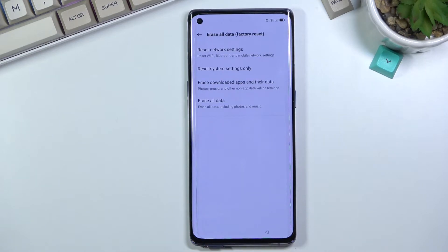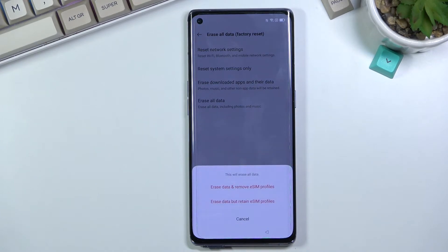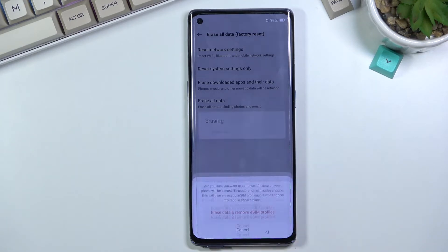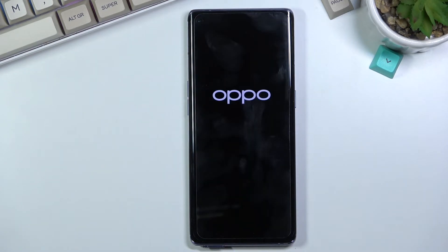At the bottom, the last option is Backup and Reset, and then again the last option in there is Erase All Data — Factory Reset. Select Erase All Data. You'll see two options: erase data and remove eSIM profile, or erase data but retain eSIM profile. Either one will work — I'll go with the first option to also remove the eSIM profile. Confirm by tapping the red button to remove data, and this will begin the factory reset.